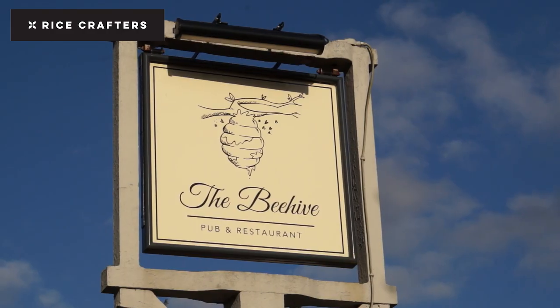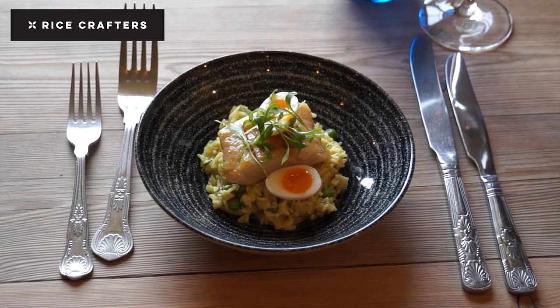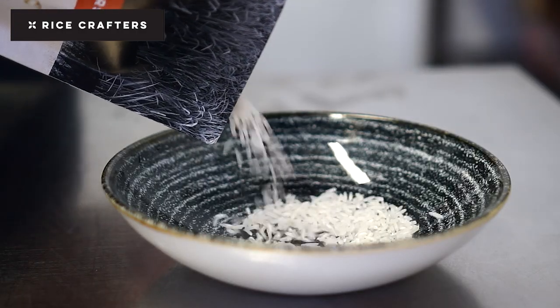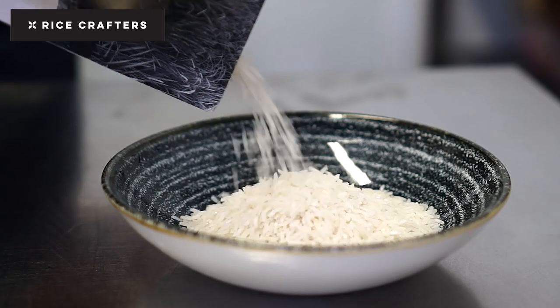Hi, my name is Dominic Chapman. I'm Chef Proprietor at The Beehive White Waltham. The dish I'm going to do is a classic Kedgeree. I'm going to use a Karimbo rice, another variety of rice from the Portuguese growers.